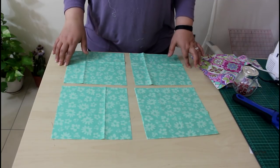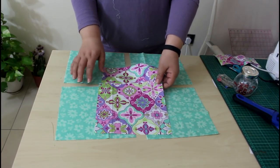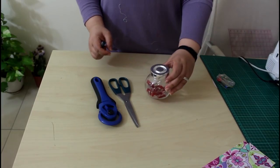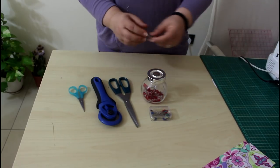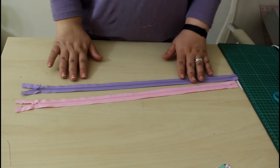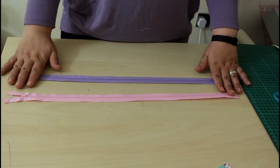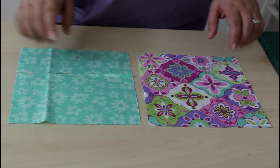You will need a total of six eight-inch squares: four of the lining fabric and two of the outer fabric. You'll also need a rotary cutter or scissors, clips or pins, thread, scissors, and optionally a zipper presser foot. You will need two zippers — I have longer zippers in my stash so I am cutting them down to size and keeping the leftovers for different projects.